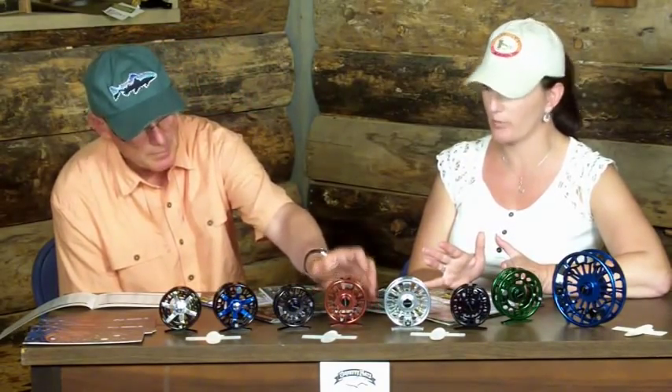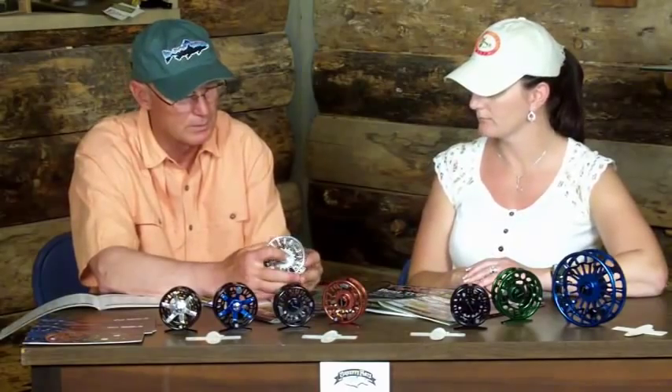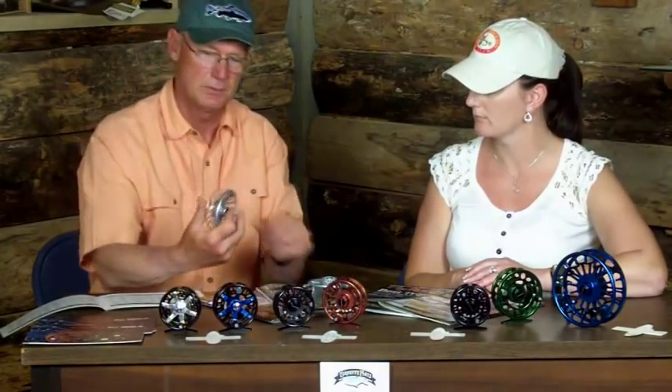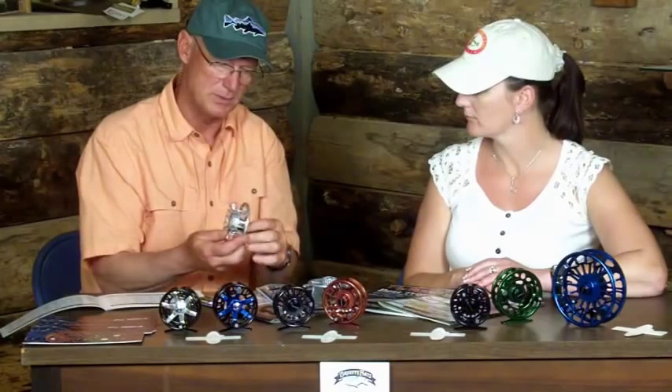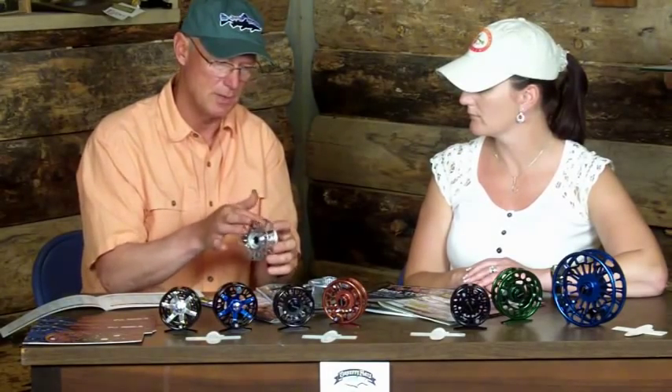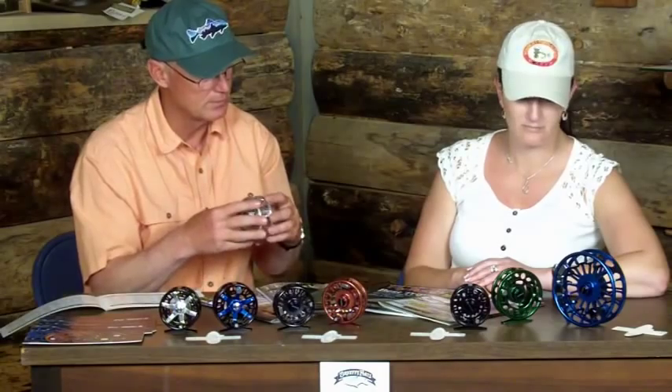All of Galvin's reels are large arbor. We used to do a narrow in some of the others, but the large arbor allows you to pick up so much line so much faster, and it has a tendency to feed off better — it doesn't cross or tangle coming off the reel. If you look at the spool, you can see it really on the silver one — it almost looks like a T or a Y in here. This actually picks the line up as you reel and centers it so all the line stays in good running order when it comes back off the reel.